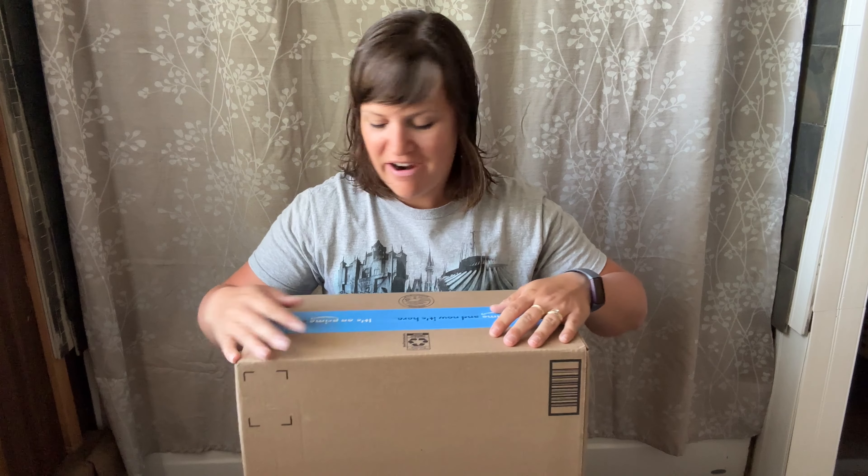My old hair dryer is really old — I think I bought it 10 years ago. It does the job totally fine, but when I had the opportunity to try a new one, I jumped on that. So let's try it out.